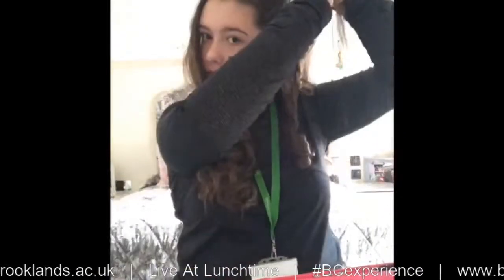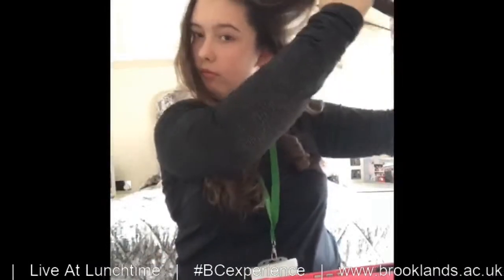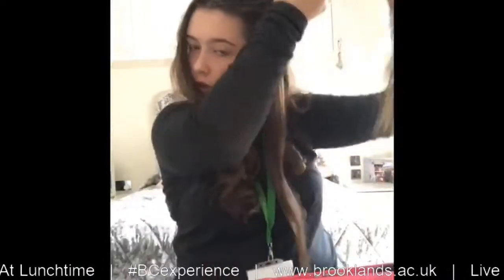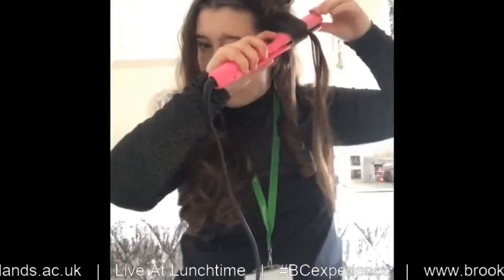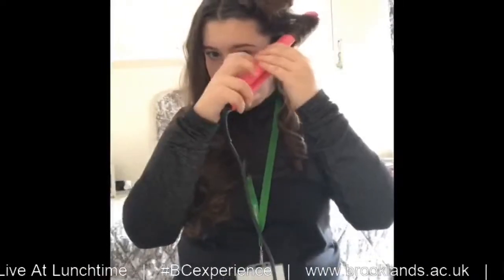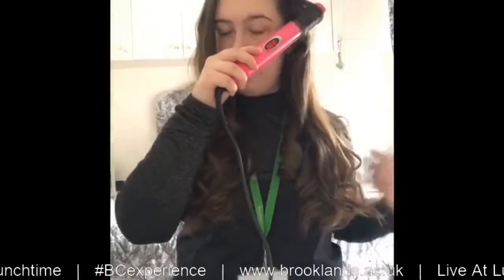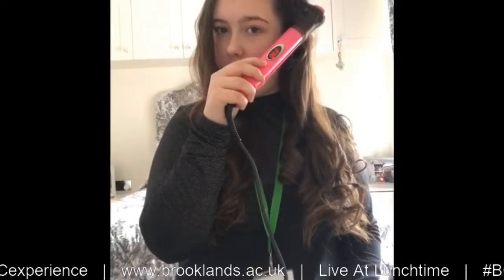I'm going to show you with one more strand. Just take your hair in a row, a small strand. Get your strand, straighten the top, twist, twist, pull down, and twist back up. Hold for 20 seconds: one, two, three, four, five, six, seven, eight, nine, ten, eleven, twelve, thirteen...